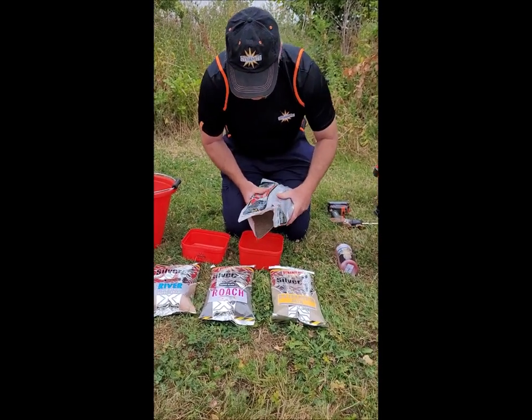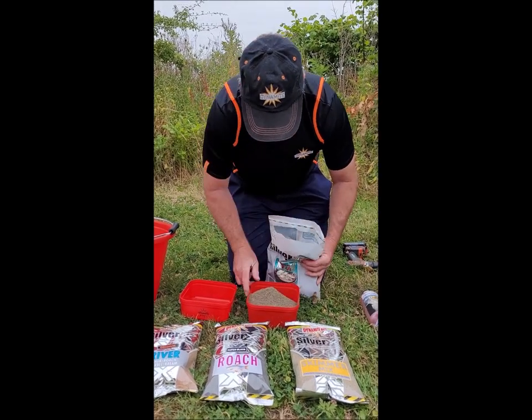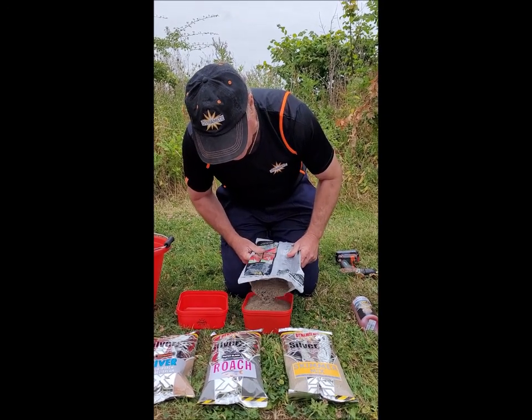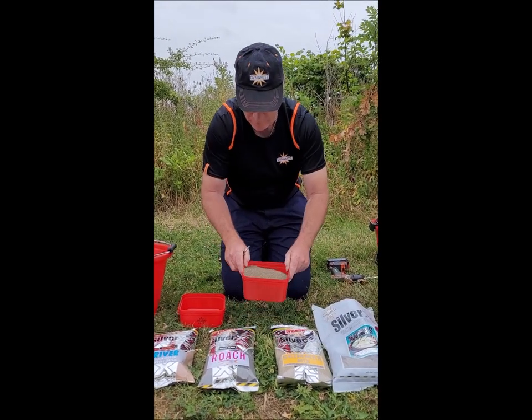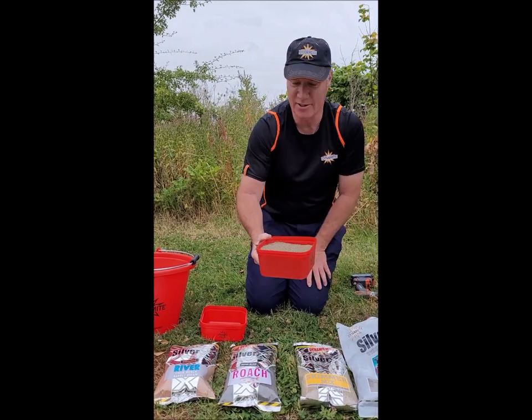For this one I'll put in about three pints, so we'll measure out our three pints. There's our three pints of Silver X Naturals going in.